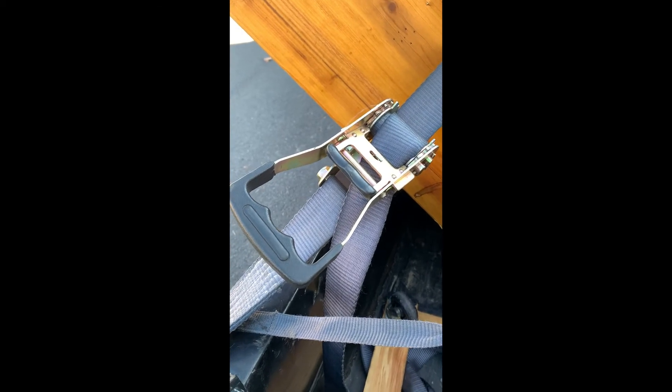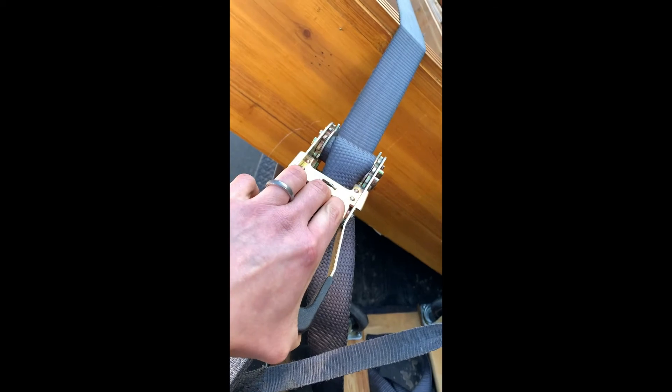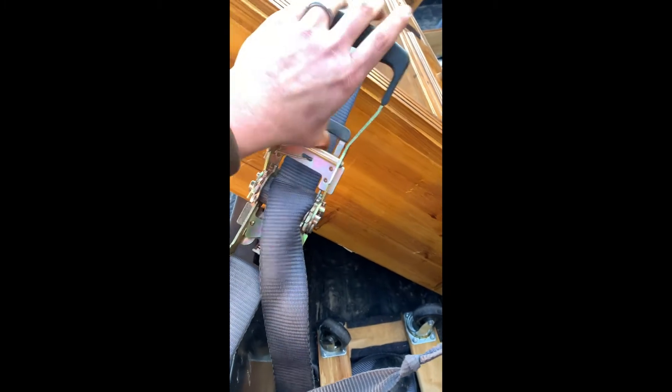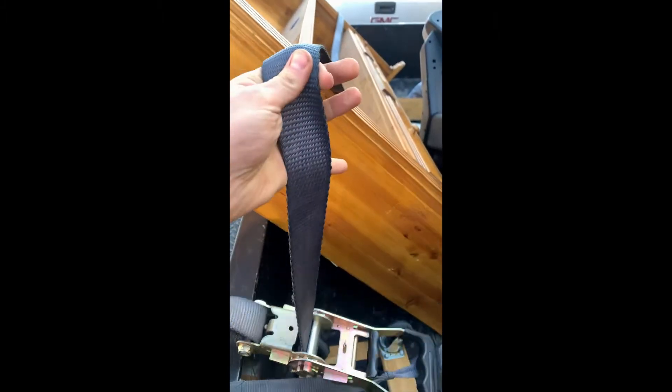When you're ready to take the strap off, you simply pull back on that, fold it up — see how it came loose — and then you can just pull this all the way out.